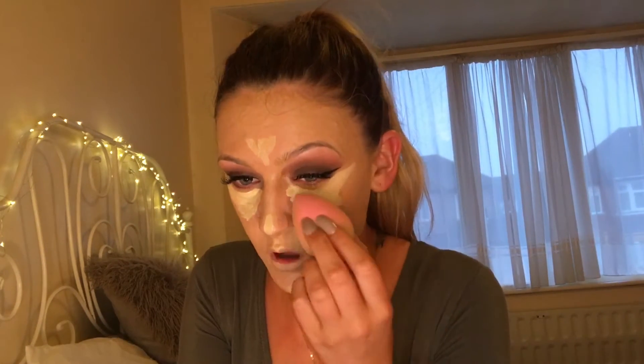I'm now taking a damp beauty blender and just blending all this highlight out. Once I've finished blending out my highlight, I'm going to take the Laura Mercier translucent powder and set my whole face with that.